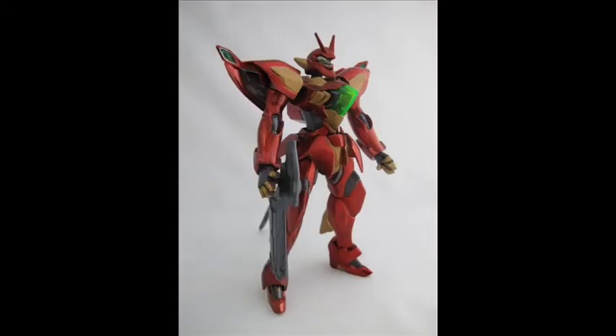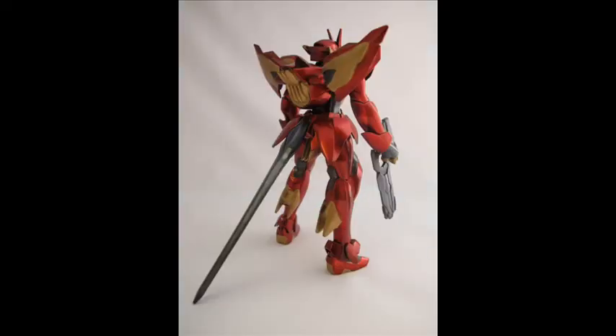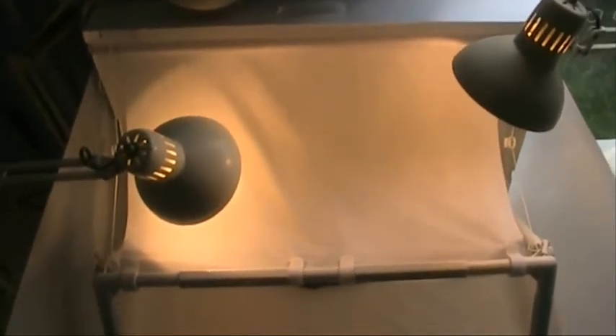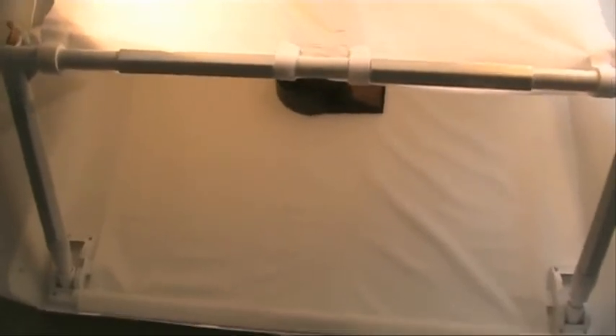Here are some photos taken with the booth and I'm absolutely overjoyed with it. Fantastic results. And with the clever rigging, all of this can come apart for the larger models, and photos can even be very easily taken of Master Grade and Perfect Grade kits. All in all, thank you very much for this wonderful item that's going to help my work out.